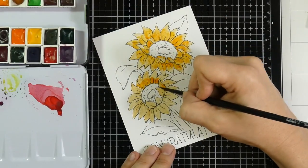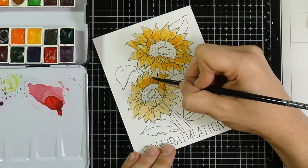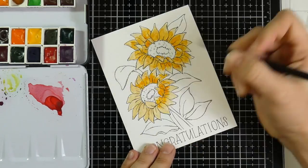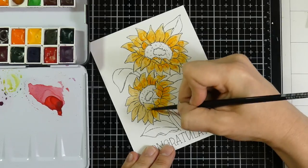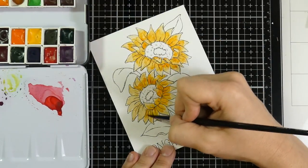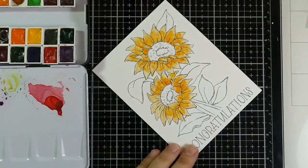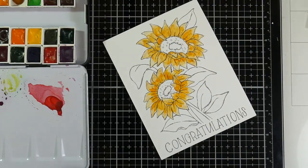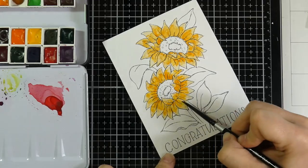I want to tell you a little bit about my setup. I am using a number four watercolor brush that is a silver black velvet watercolor brush, and I have my watercolors off to the left. You occasionally see me reach over to the right — I am getting water from something called a rinse well. So let me just go off and show you what that is.